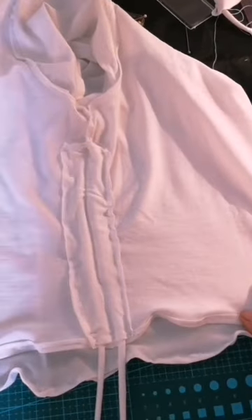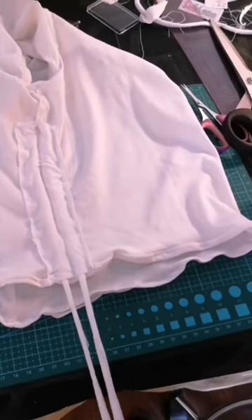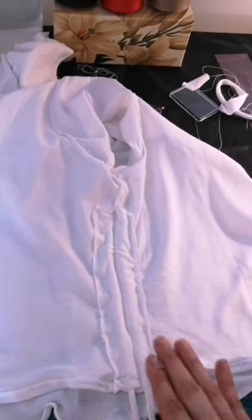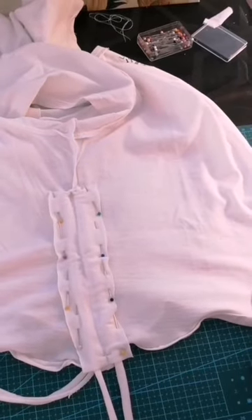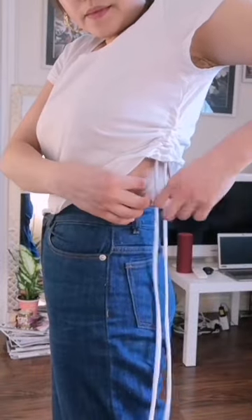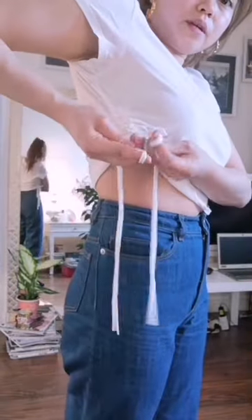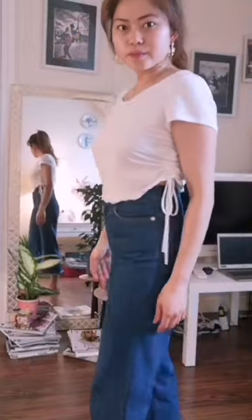I'm done on this side — that's how it looks. We will do the same process on the other side. Now working on the other side, you just need to pull this up tight. On the other side, do the same — pull it in. And you have a very cute top!